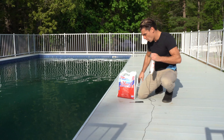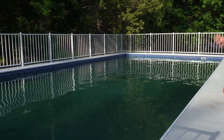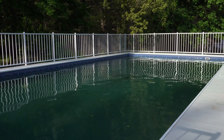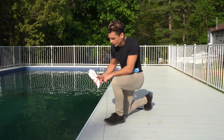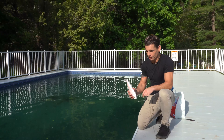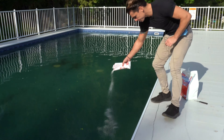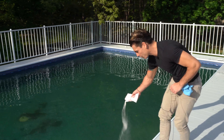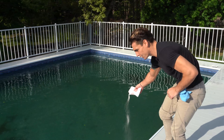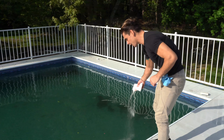The thing you want to be really careful of when you put this in the pool is never to just dump a pile right into the pool liner. If you do, the shock is going to sit at the bottom of the liner and it's going to bleach and potentially stain the liner. You want to just sprinkle it around the pool, just like we did with the salt. Be aware that chlorine is essentially the same thing as bleach, so if you have nice clothes on, be careful not to get it on yourself.